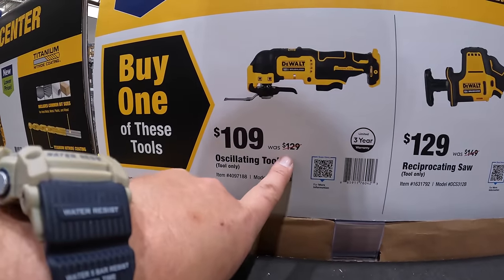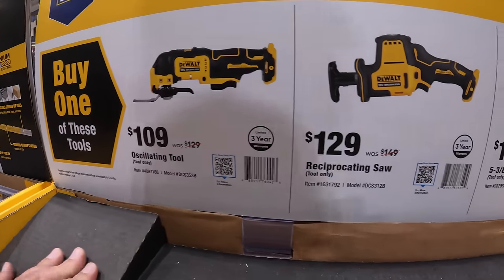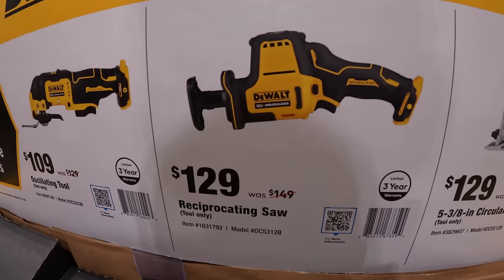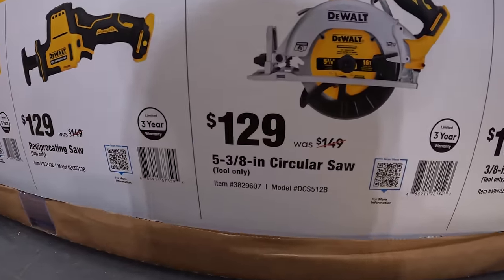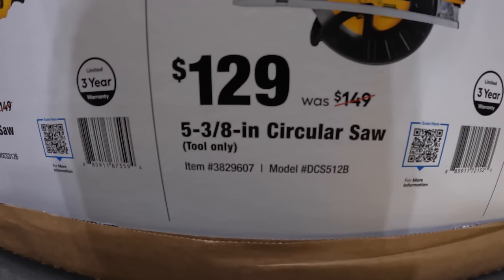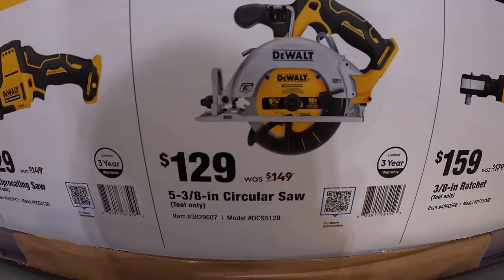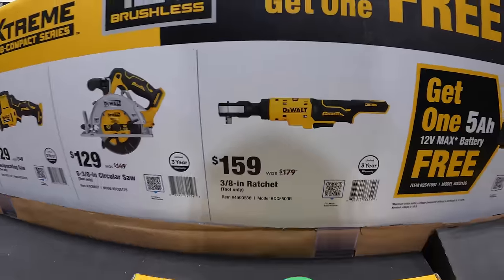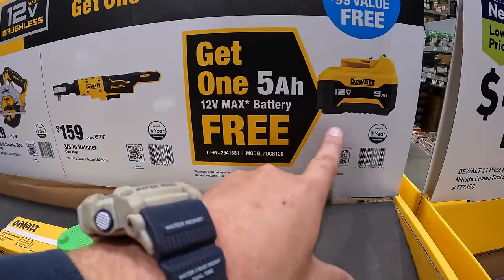$109, was $129, for their oscillating tool. $129, was $149, for their single-handed reciprocating saw. $129, was $149, for their 5-3/8-inch circular saw. And $159, was $179, for the 3/8-inch ratchet. If you buy any of those tools, you get a free 5-amp hour battery.